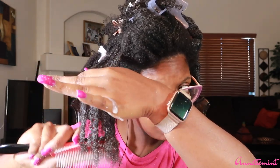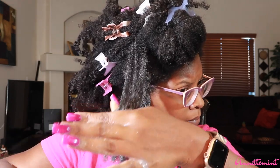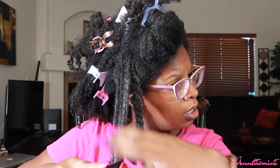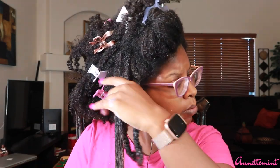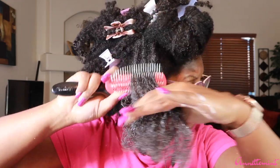Next up is the demon brush. I seriously had not used this in a couple of years — I was using this a lot around the two or three year mark to do a quick wash-and-go. I just find that these brushes are not as effective, especially if you have type 4 hair.